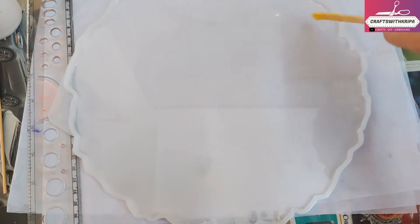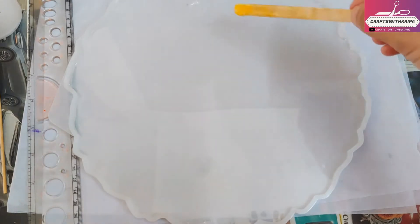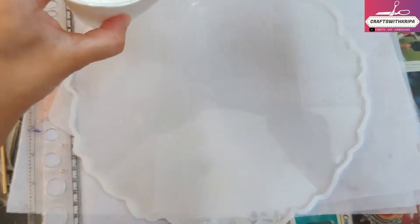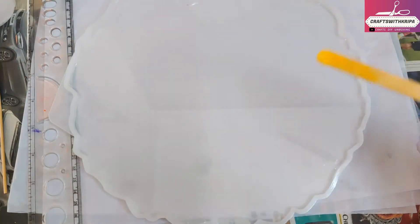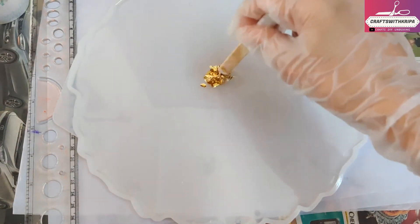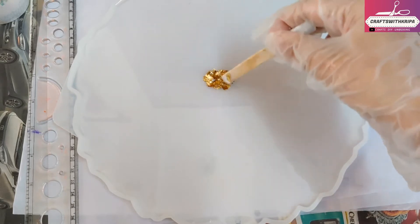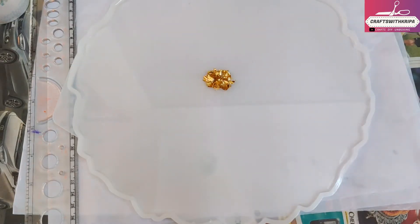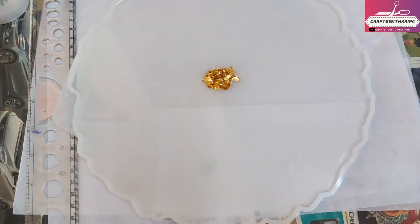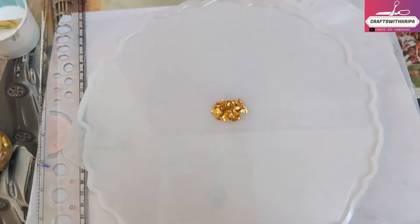For 300 grams of resin I poured it into three different cups, 100 grams each. What happened was the 100 grams I mixed first started to cure much faster than the second and third. Next time I would probably just mix it all in one large mug instead.